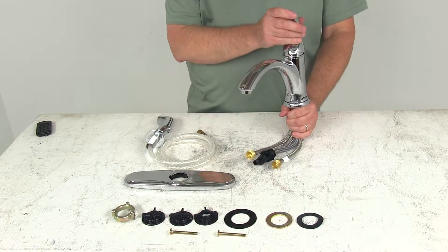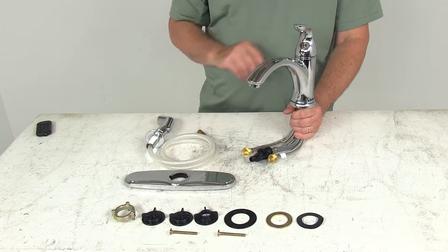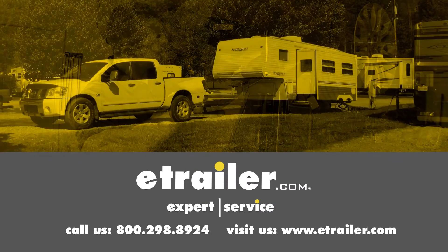That should do it for the review on the Phoenix Faucet's chrome single-handle RV kitchen faucet with the matching side sprayer. Click the link below to shop, learn more, or visit us at eTrailer.com.